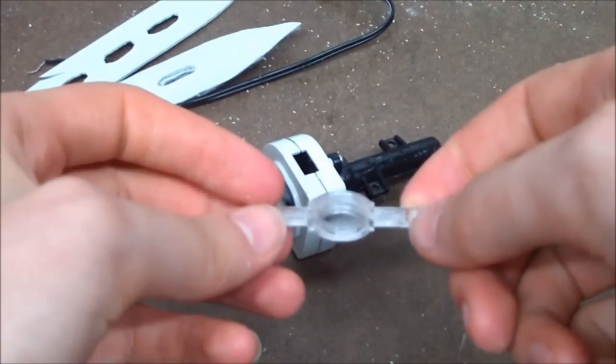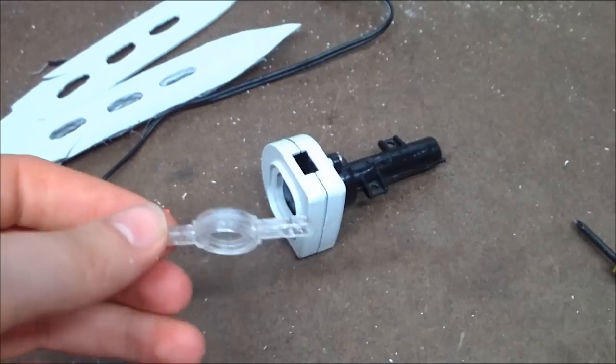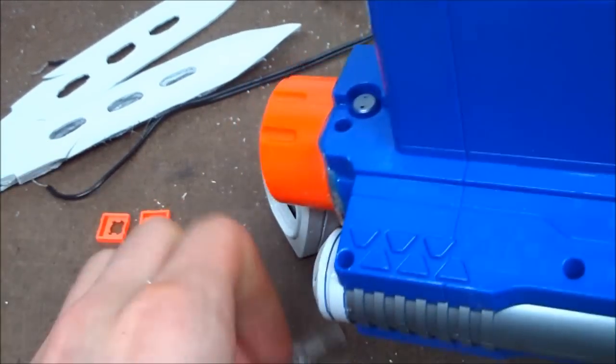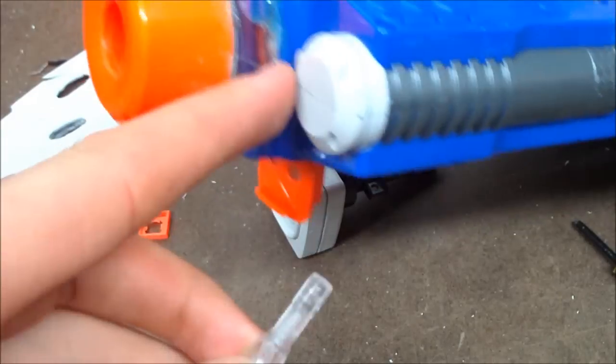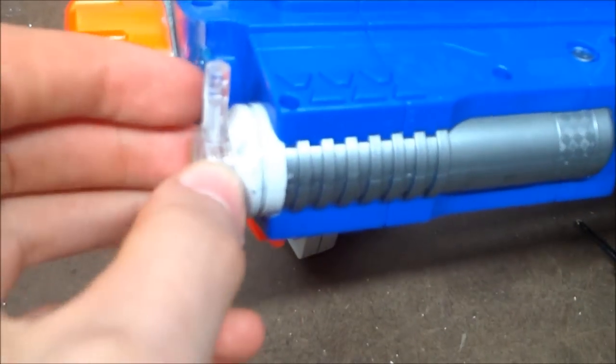Alright guys, I've got this trimmed off. Now I'm just going to trim it so it fits the front of the blaster — right here, over top. And I'm going to drill out the hole in here and countersink it in so it fits in nicely.